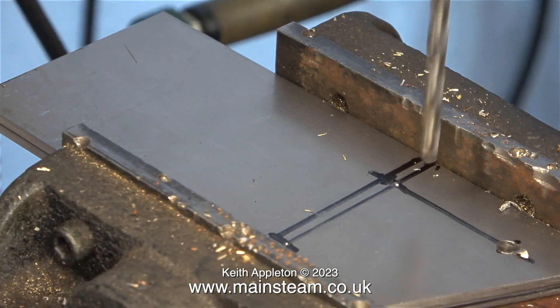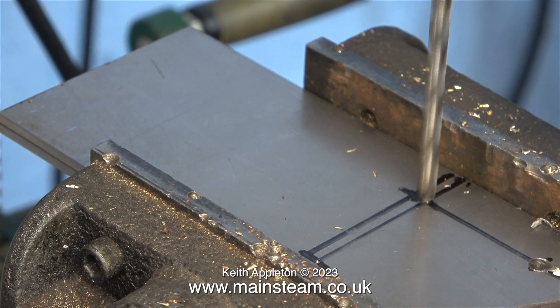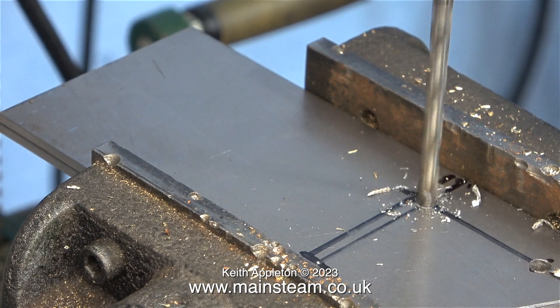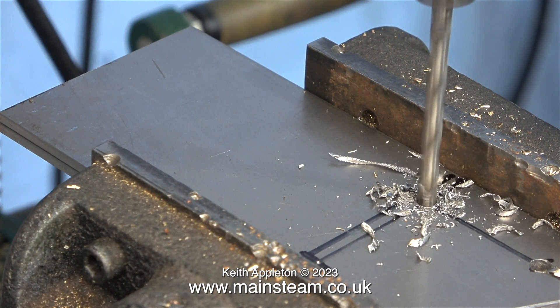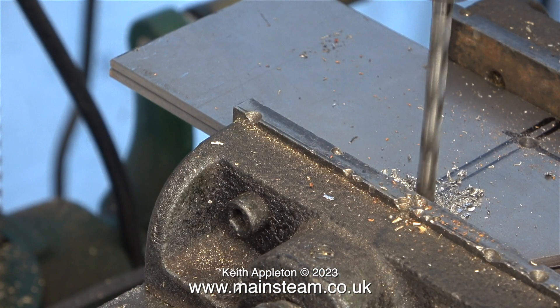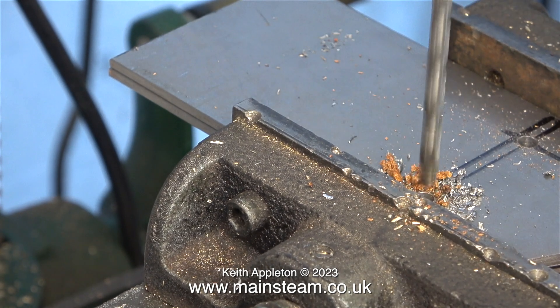When I wind the handle on the cross vice mounted to the drilling table the drill wanders about. The column is really poor on this — it's not a very good quality drilling machine. It's probably time to treat myself to a new one. Apart from the column being a bit wobbly even though it's bolted to the floor, the motor capacitor went ages ago and I have to spin it by hand in the direction I want it to go. Oh yes, and I changed the chuck for a proper Jacob's chuck which is concentric.